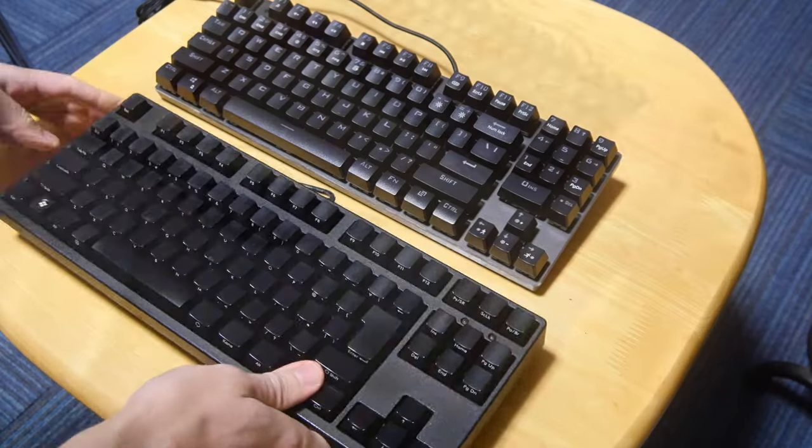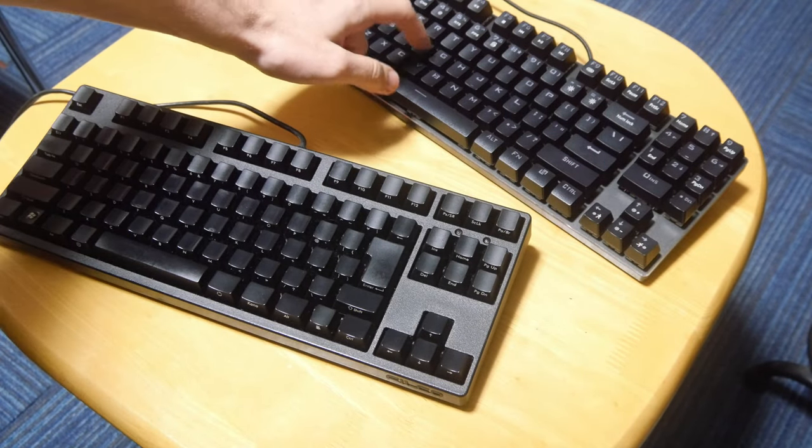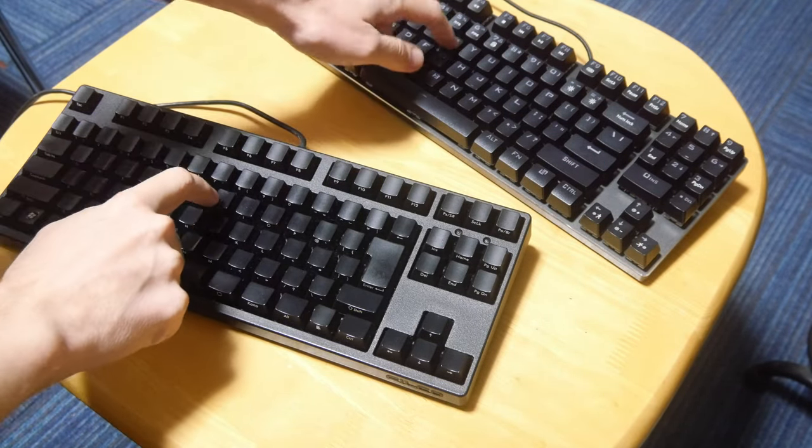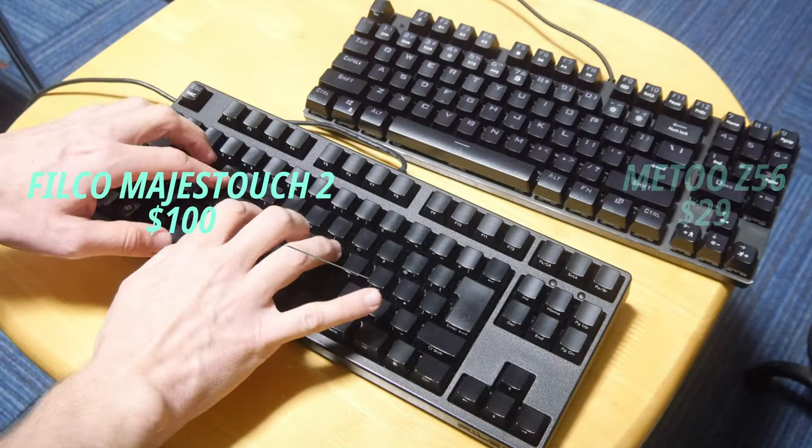Here's my Filco Magis something, and we can hear the difference. I use the Filco a lot more, and it's probably lubed to high buggery. It's also much more expensive.